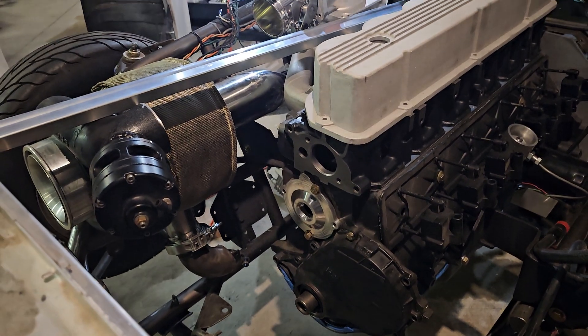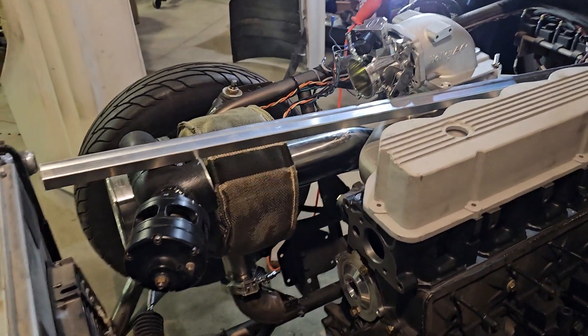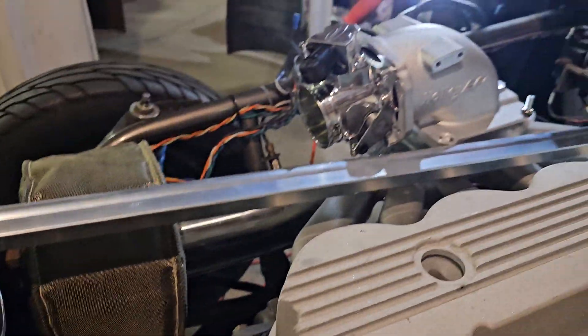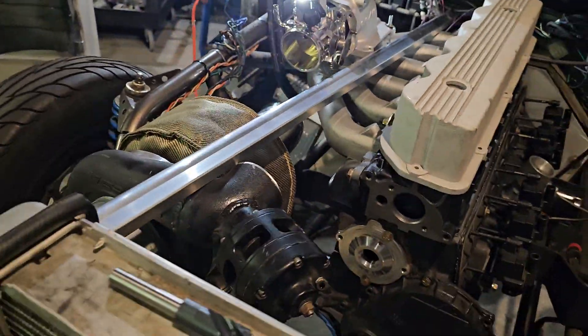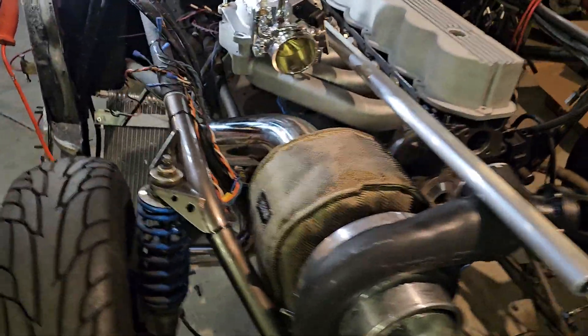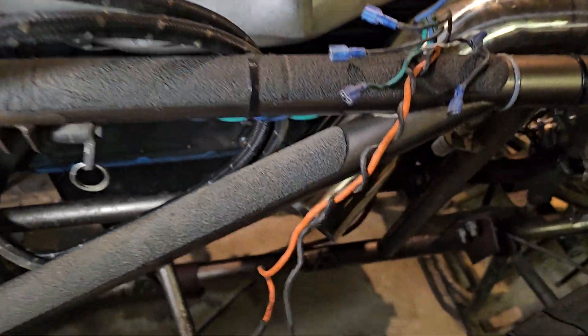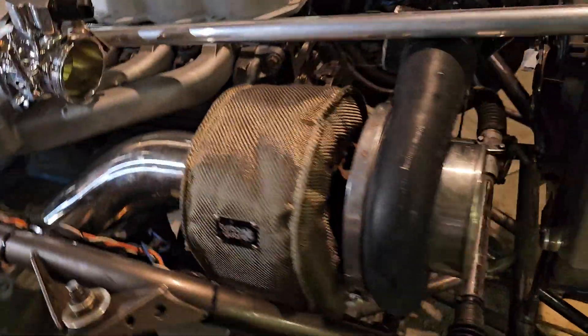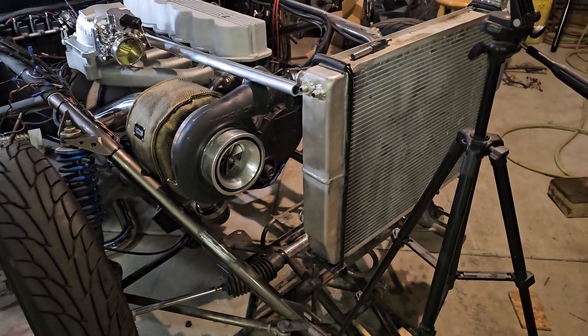We're not going to run an intercooler, so we'll be running methanol for fuel. The cold air side of the turbo will just go straight from the turbo outlet into the throttle body — have to get a little creative on the piping there. As far as the hot side down below, we've got the HD log manifold, and we'll bring the exhaust down to catch into that elbow up front.